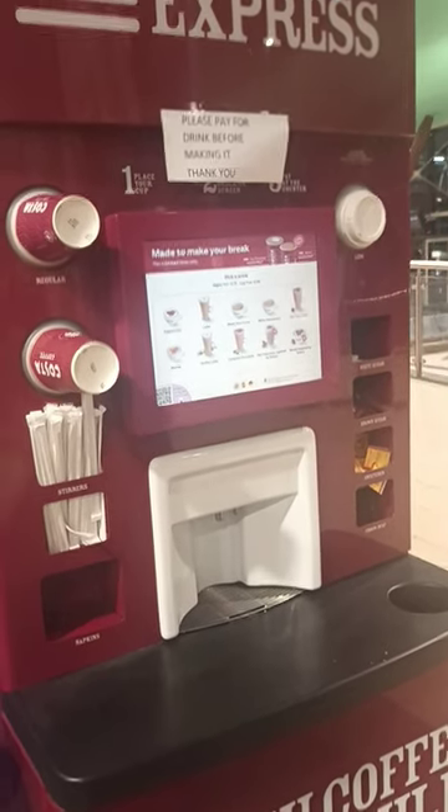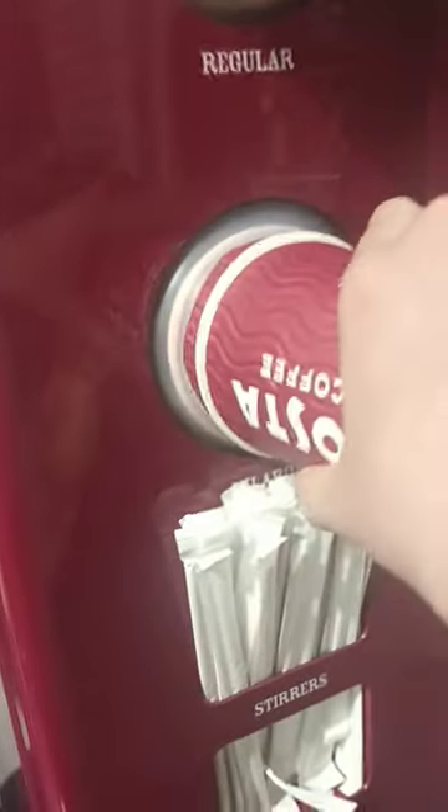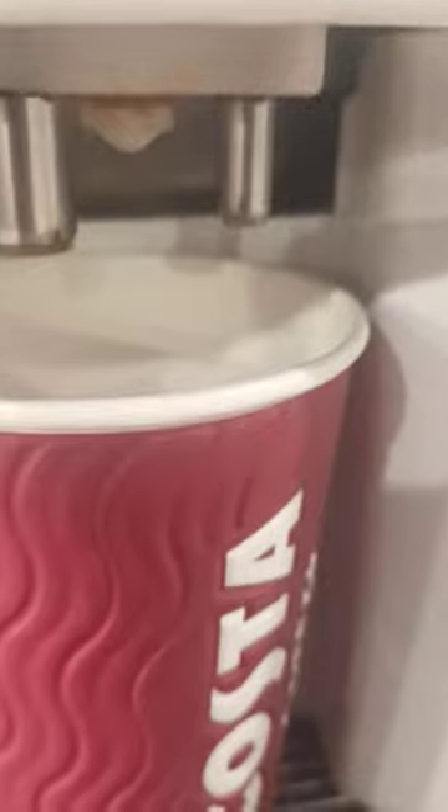This is how to use a Costa Express vending machine properly. So you get your cup — I'm going to go with a large on this one. You will put it under there, under that dispenser, as you can see.